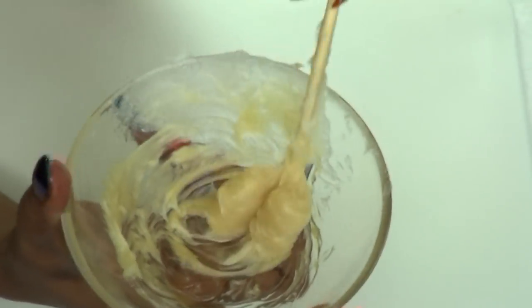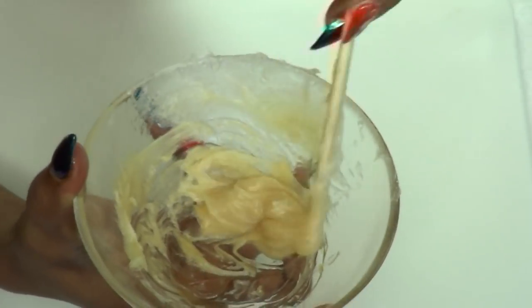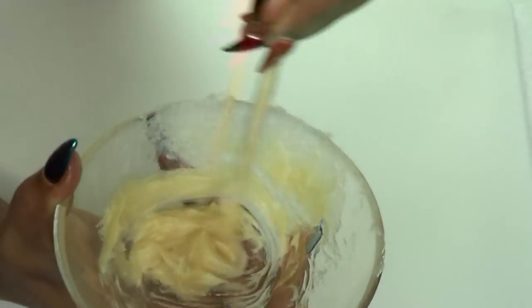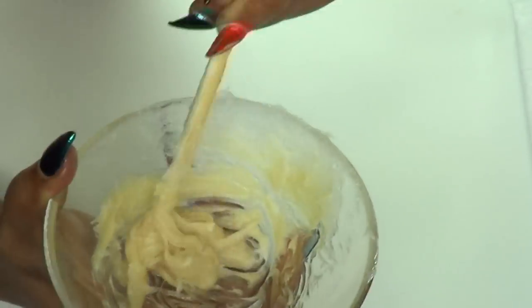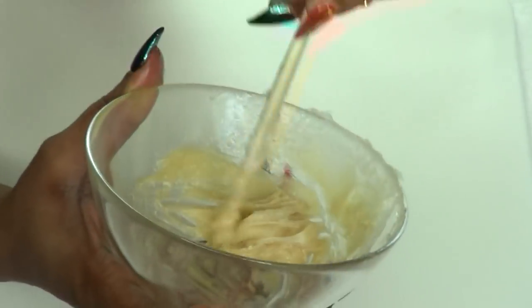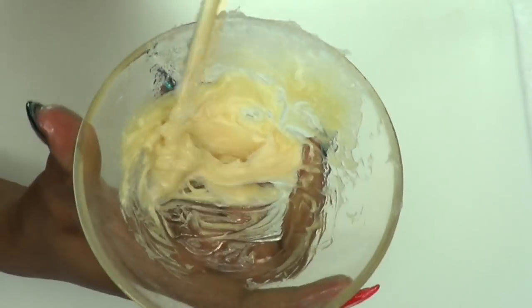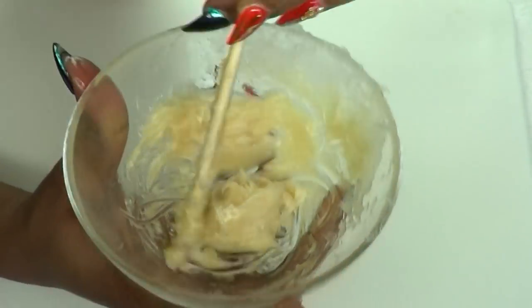Hi guys, welcome to today's video. Today we're going to be making a cream that will lift, tighten, and tone the butt in no time. This cream is made up of some ingredients that are known to help with lifting and tightening, so if you're interested in this video, continue watching.